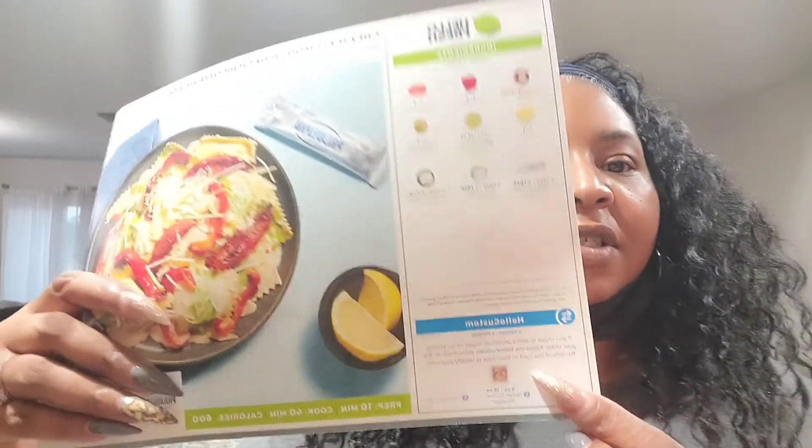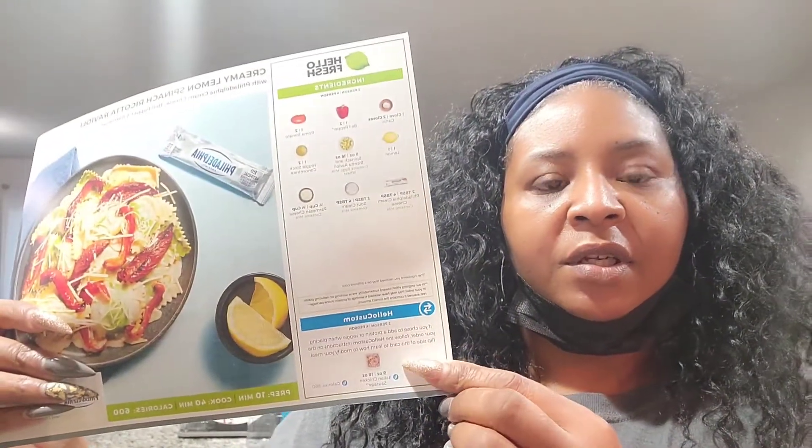In this recipe there is one clove of garlic, a red bell pepper, a roma tomato, one lemon, nine ounces of spinach and ricotta ravioli — which contains eggs, milk, and wheat — vegetable stock, two tablespoons of Philadelphia cream cheese, two tablespoons of sour cream, and one-fourth cup of parmesan. It suggests you can add chicken sausage, but I'm not going to add meat to this dish.